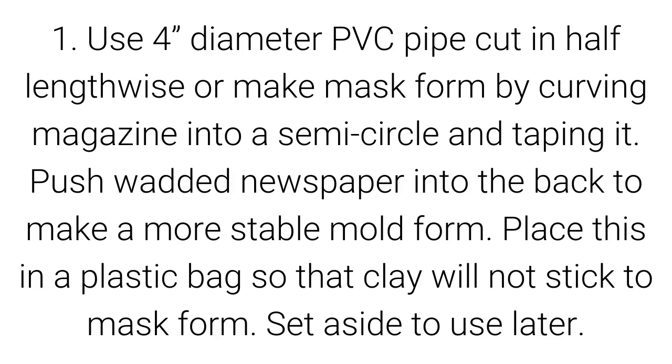Use a four-inch diameter PVC pipe cut in half lengthwise, or make a mask form by curving a magazine into a semi-circle and taping it. Push watered newspaper into the back to make a more stable mold form. Place this in a plastic bag so that the clay will not stick to the mask form. Set aside to use later.